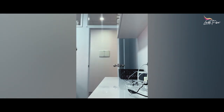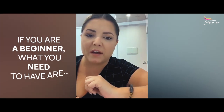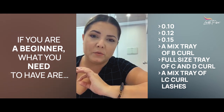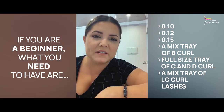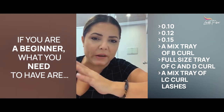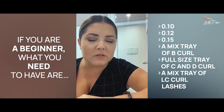Let's talk about lashes. Grab a pen and paper if you're starting out in classic lashing. What you need are 0.10, 0.12 if you want, and 0.15. Get a mixed tray in B curl, then full-size trays in C and D curl, and maybe another mixed tray in LC depending on your clientele. If you have a lot of Asian clients or clients wanting a real flick, L curl is beautiful — LD or L-plus curl, for example.